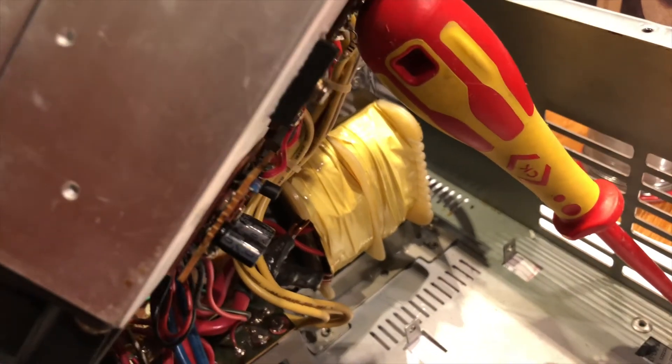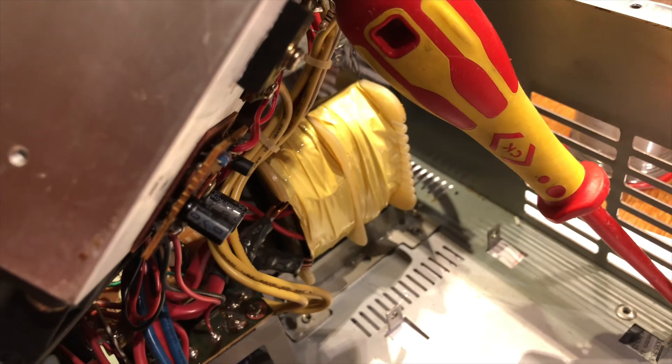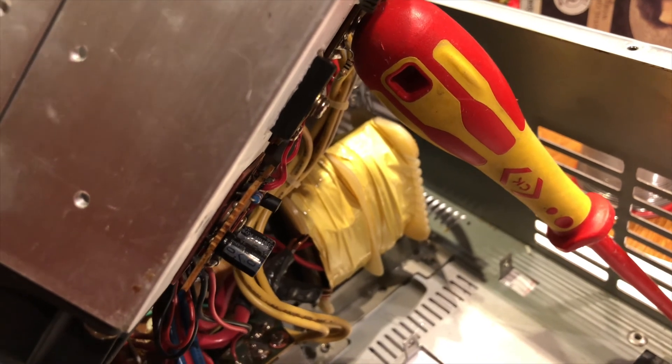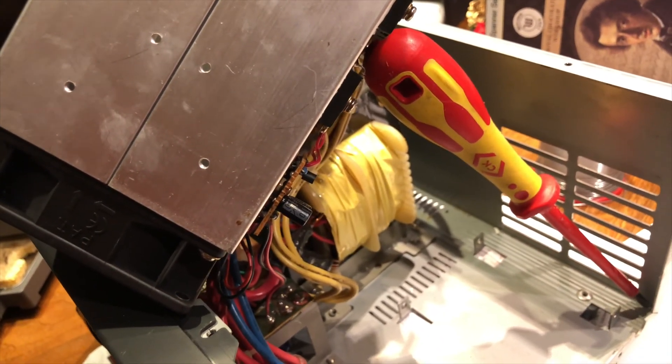I've had it for about 12 years and bought it second hand. I've got another one which I bought new which is fine, but now I've sorted the overheating problem I'm a bit more comfortable running Winlink all night on it. All the best, G8YTZ.